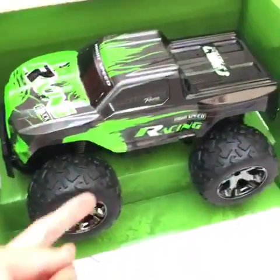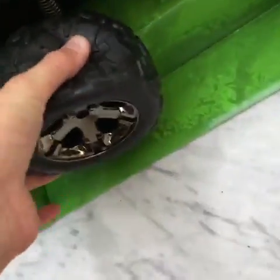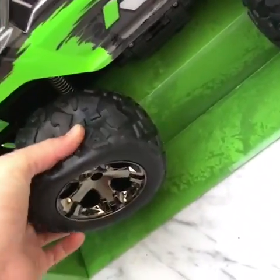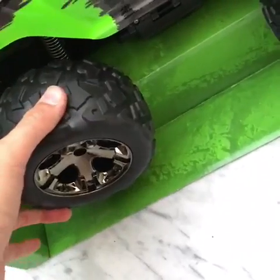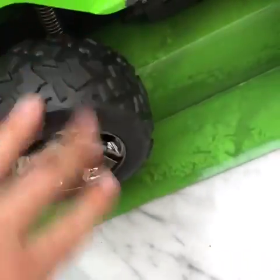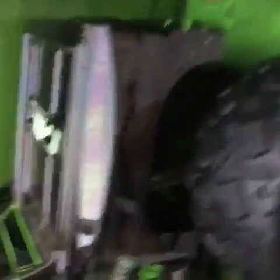Three, two, one, go! Okay, so here's the car. It's got pretty tough tires — really hard to squeeze, so it's very tough duty. I think it's actually gonna last. It's also got bouncy springs on the tires so it can bounce over obstacles.